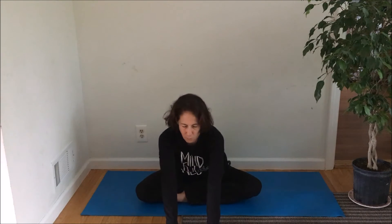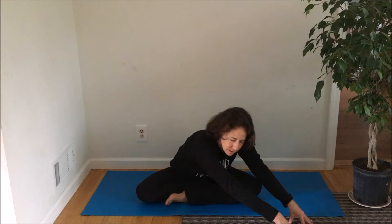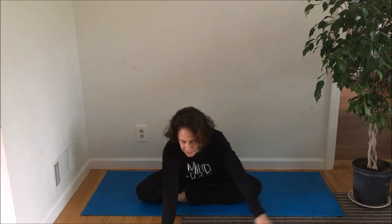And forward, all the while breathing in and out. Come on up and switch the cross. Notice how different both sides feel. Tiptoeing forward, a couple deep breaths in. Tiptoeing your hands to one side, then to the other — long arms. You can hold it longer if you want with more deep breaths to loosen up the stretch and the tight muscles. End forward and come on up.